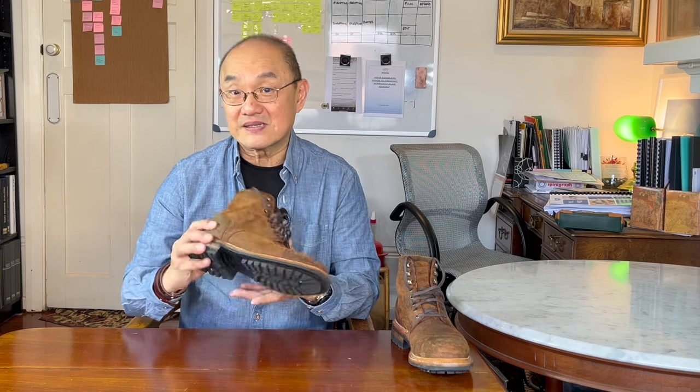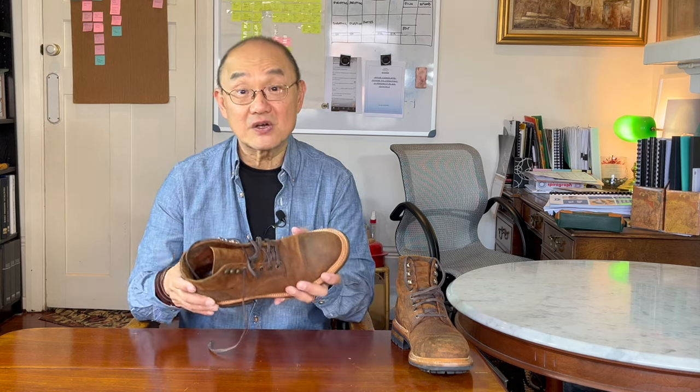Parkhurst boots mostly don't come in different widths because of their combination 602M last. The last is the foot shape mould on which they build the boot design. It's a combination width last meaning it starts at a very narrow C width in the heel and gradually works out through a narrow waist to an E width at the ball of the foot. The ormond toe is rounded and so doesn't really squish. Unless you have a very wide foot, you take a half size down from your Brannock size. I size eight and a half US in D width on the Brannock device and I wear size 8 Parkhursts for a perfect fit. If you have very wide feet you may have to size up, so it's safest to contact Andrew and ask for his advice.